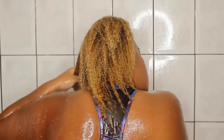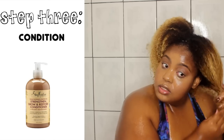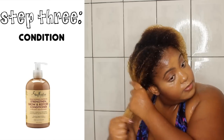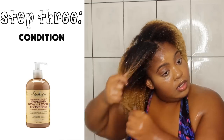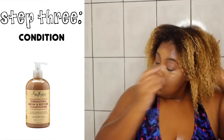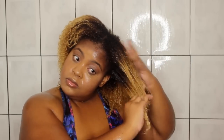Now I'm just going to rinse the co-wash out. And look at my curls pop, pop, popping. Now I'm going to go in with the JBCO conditioner. This product has good slip, good moisture. It is definitely one of the best Shea Moisture conditioners.